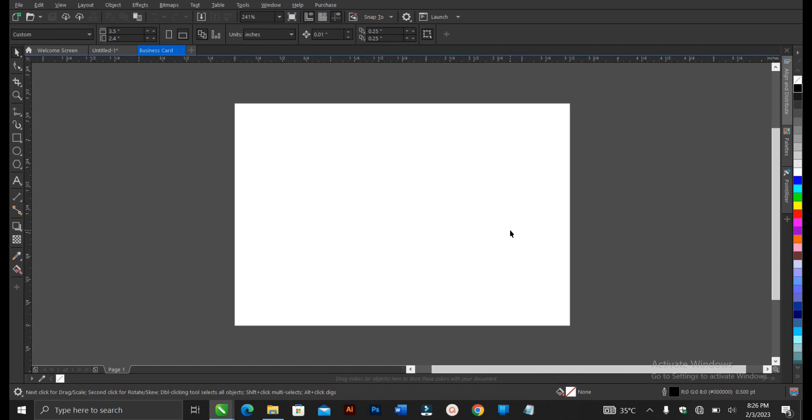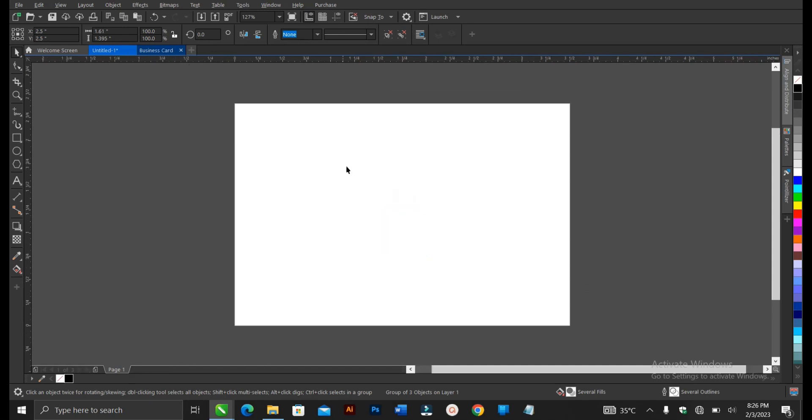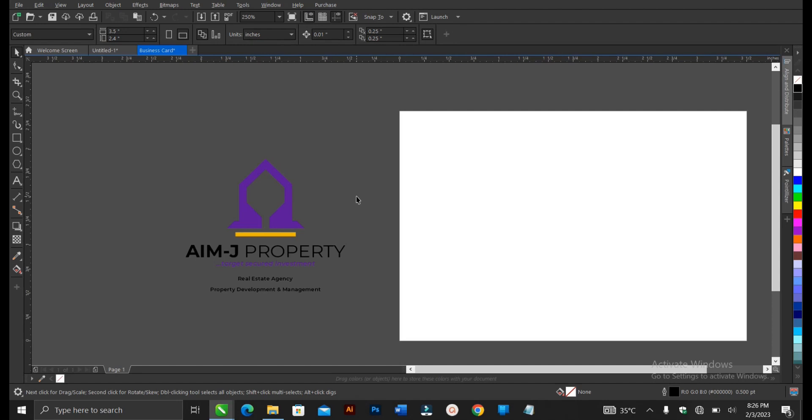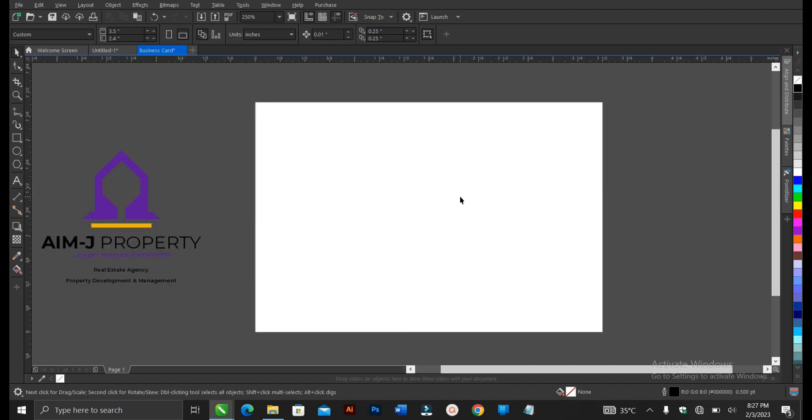This is the size we'll be working with. We're designing a double-sided business card, but first we do the front before the back — it's best to start with the front. This is 3.5 by 2.4. Let's copy our details — we highlight and press Ctrl+C to copy. Having your details ready saves a lot of time and makes your work fast and efficient. So we paste with Ctrl+V. This is a logo I created for a real estate company in Nigeria.